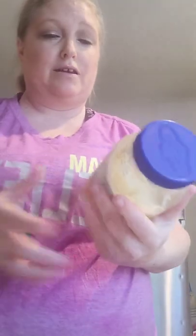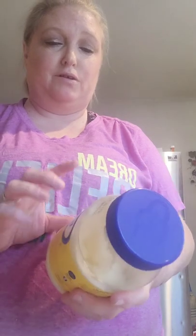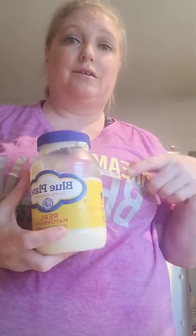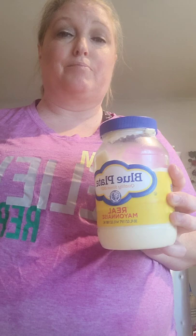Okay, I'm going to make deviled eggs. Right now I'm using Blue Plate real mayonnaise. I usually use Duke's — it's the southern kind — but he doesn't like it. He said it tastes weird. So I bought Blue Plate, and I've got Miracle Whip in there too.